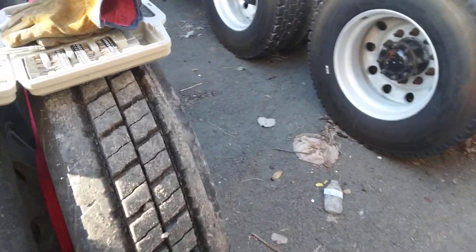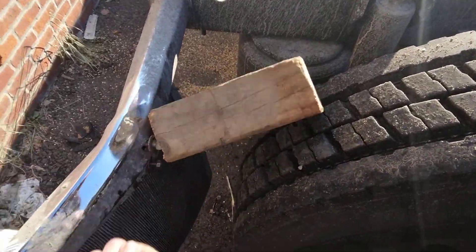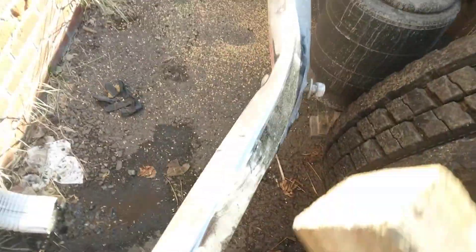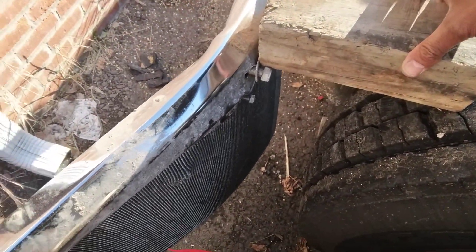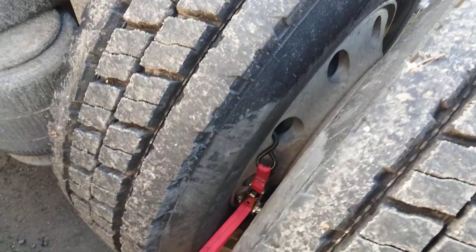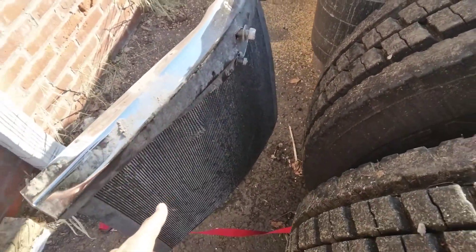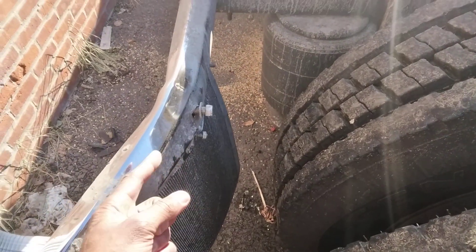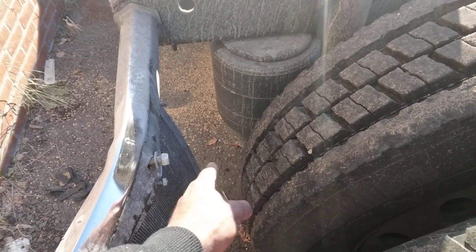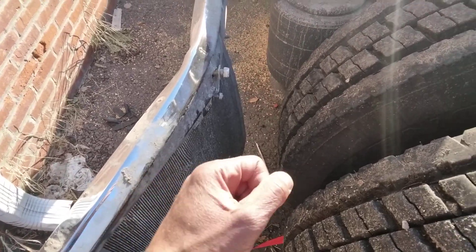What I'm gonna do is force this in between here, and then use this come-along strap — I hooked it to the rim right there to get some pulling force. I'm gonna take the mud flap off, wrap the strap around here, put the metal block right here, and then just ratchet it in slowly. Slowly ratchet it, because this is really a strap, so slowly bend it back.